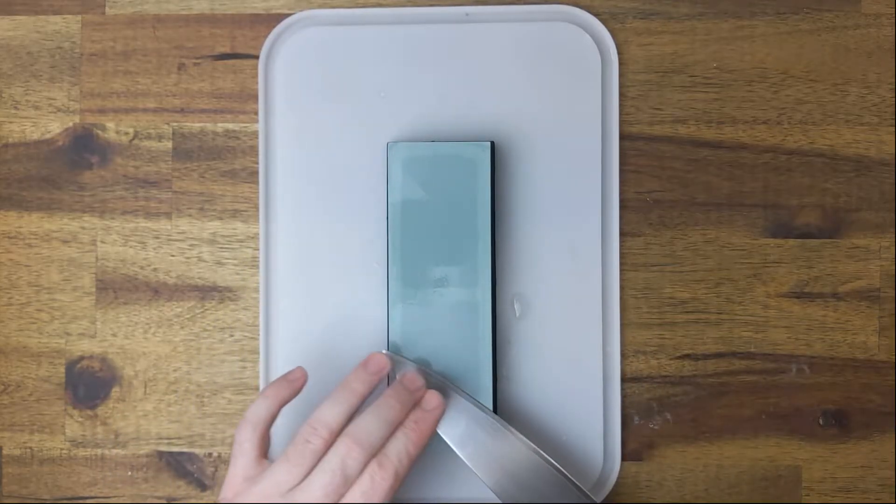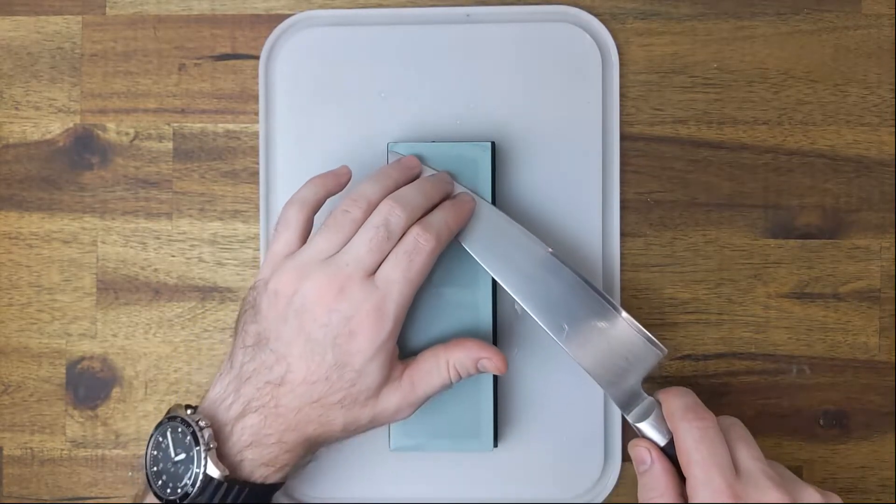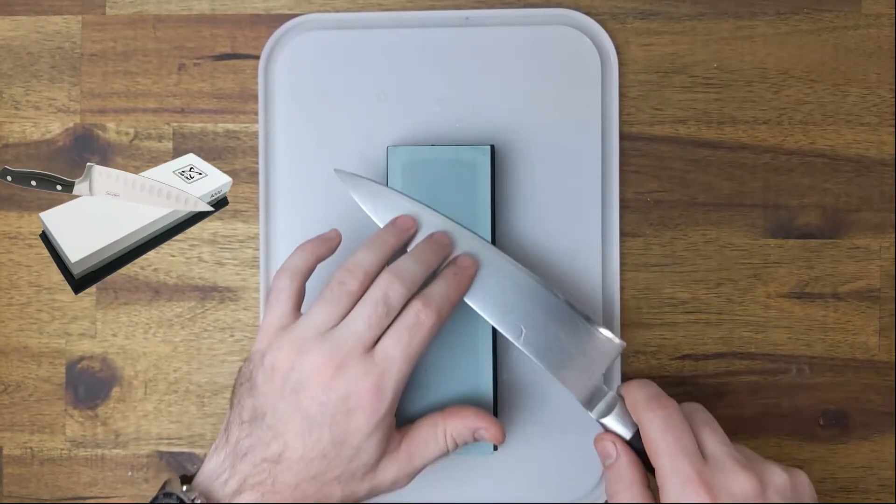Now let's get into it. You will be pulling and pushing the knife towards its spine or non-cutting edge depending on which side of the cutting edge is being worked on. Sounds tricky huh? The animation should show you exactly what I mean.